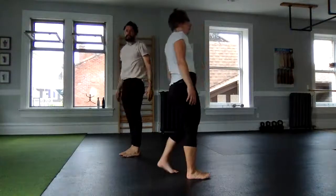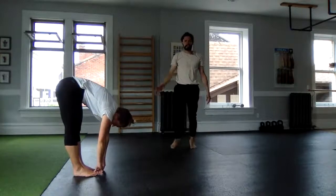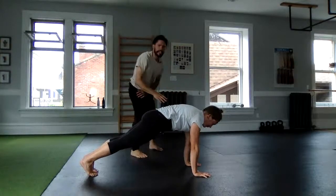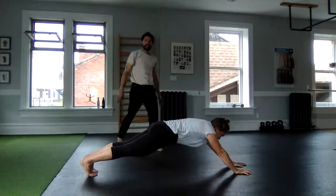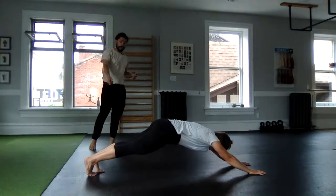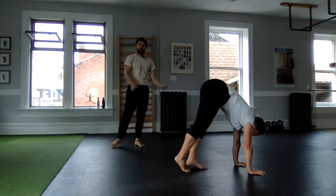Check out Lauren as she demonstrates one more repetition to see if you're doing it to standard. Lauren has her forward fold and is walking out slowly. Pause in the plank position: hips, shoulders, head in a straight line, shoulders protracted, pushing away. Walking the hands out, holding a super strong position with bum squeeze and ab brace, then walking the feet back to hands and looking to compress and get tight.